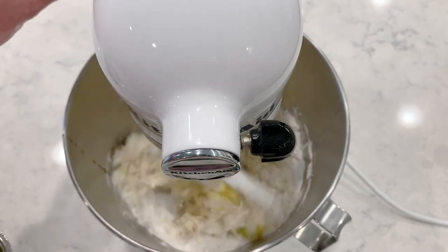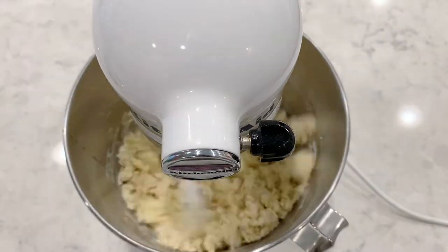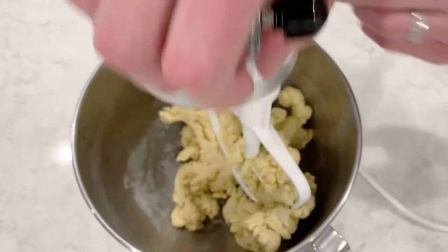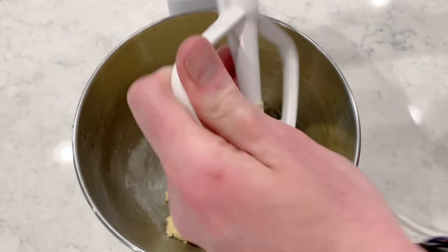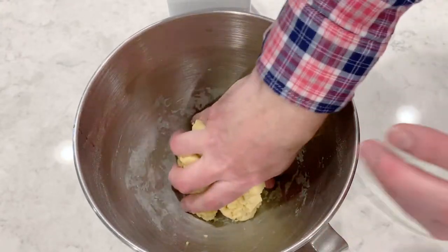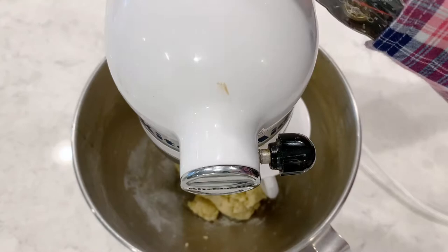Then we're going to let that dough hook bring that dough together — you can see it's beginning to come together. We're not going to lock the mixer down yet. Our dough is coming together very nicely. We'll turn it off, knock all that off, then take our hand and form it into a ball. Then we're going to put our dough hook in, lock it down, and set it for 10 minutes.